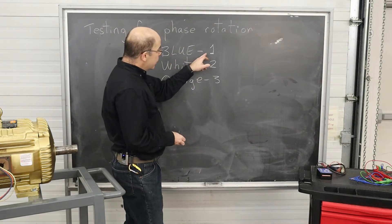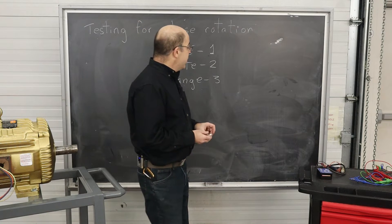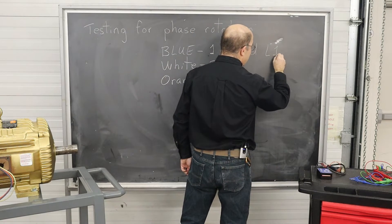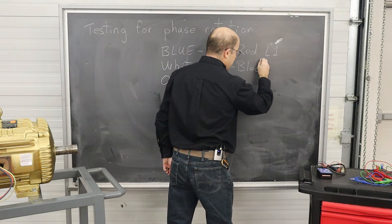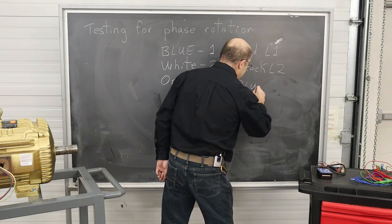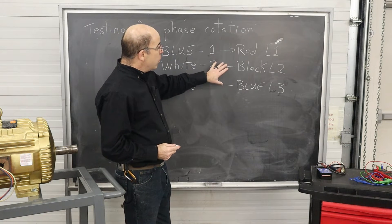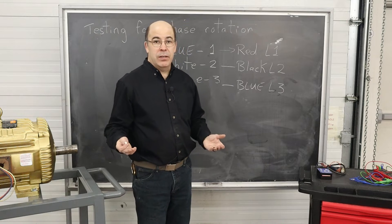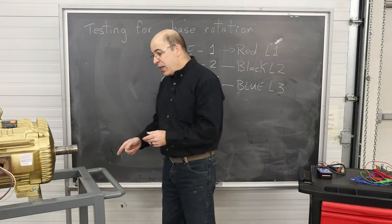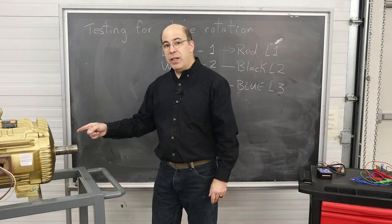Now that I've recorded the numbers and colors — here in Canada we actually have a color code for our three-phase system. Our conductors are labeled as red for L1, black for L2, and blue for L3. Under this configuration I don't know which way the motor is going to turn. Rotation is always assessed by facing the output shaft of the motor — in this case, determining if it turns clockwise or counterclockwise.